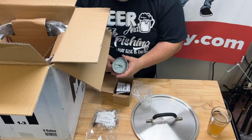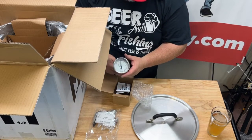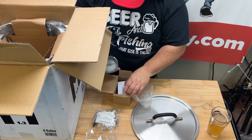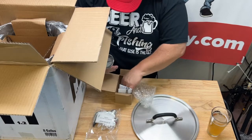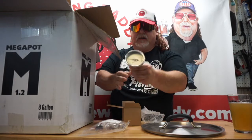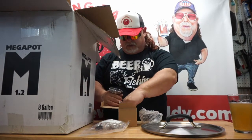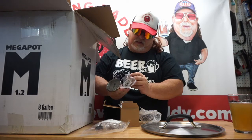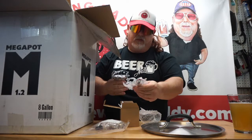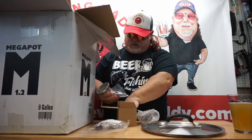I can't remember exactly what I paid for this, but I could have gone cheap and got the one that wasn't drilled and didn't have all this. But you get what you pay for, and I plan to use this for a long time. That's a really nice dial thermometer there. And it comes with some other fittings — just the part that this screws into, and there's a washer in here as well.